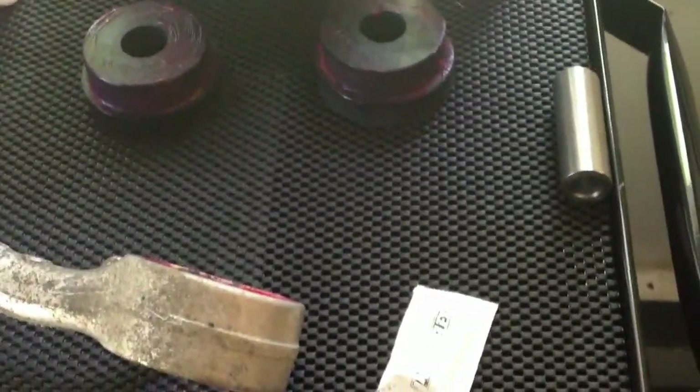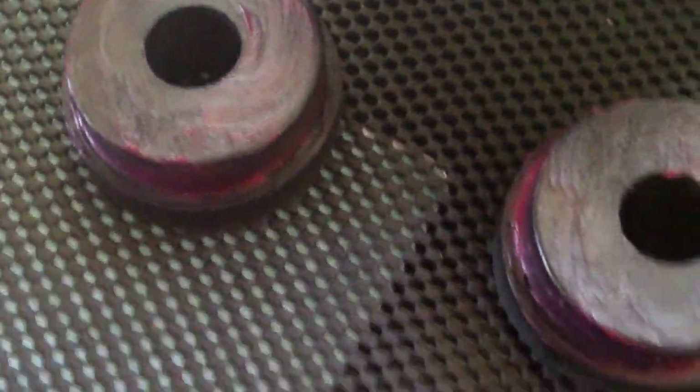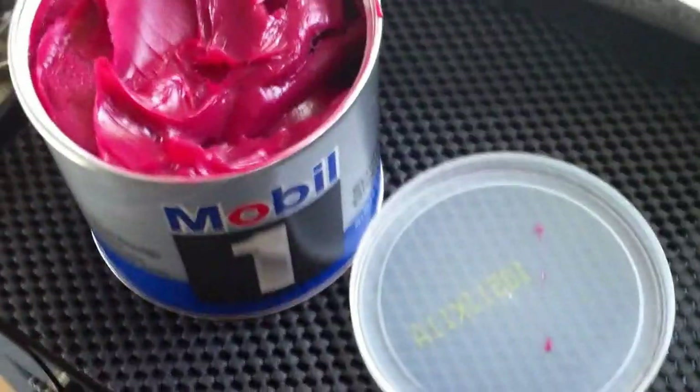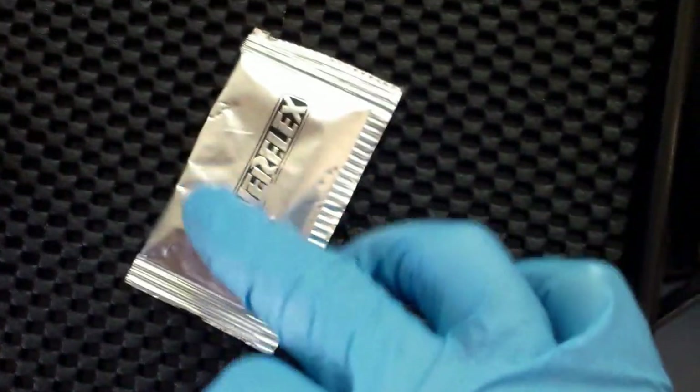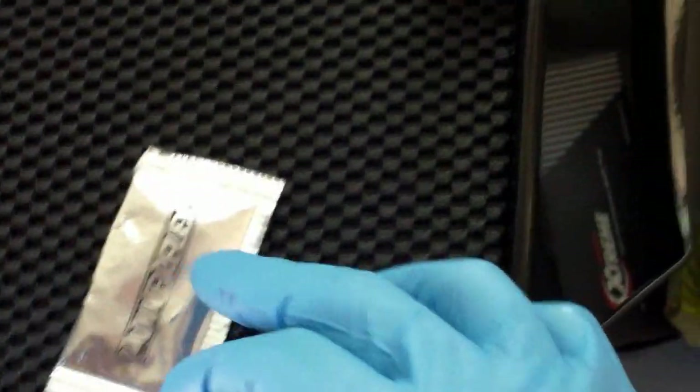Now it's time to clean up and I'll put the Power Flex bushings in. Back outside — I've coated my bushings with grease and my sleeve with grease. I'm using Mobil 1, just a regular synthetic grease. Power Flex gives you this little packet of copper grease and I'm going to use that on my metal sleeve and inside there. I'm doing this all very liberally so I don't get any squeaks later on.